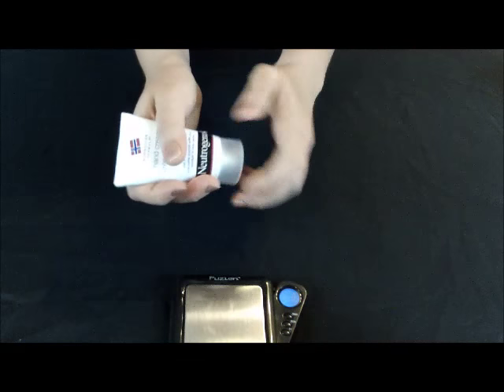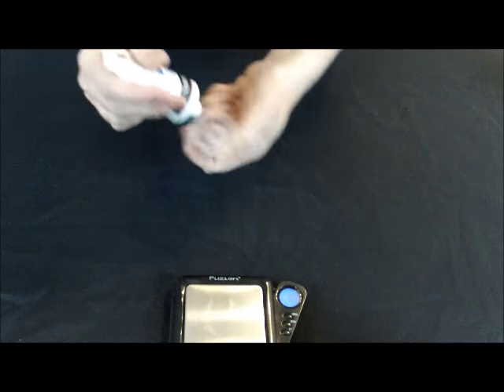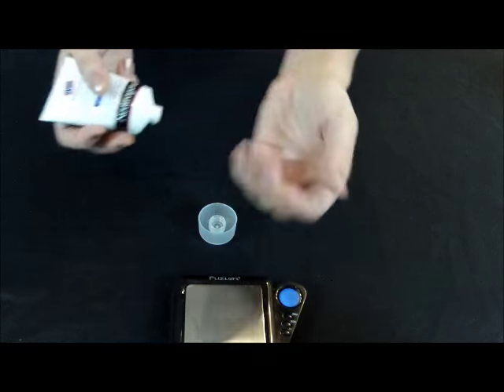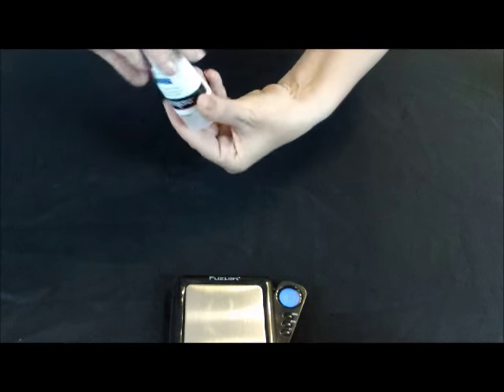So we'll go ahead, open it up and put a little bit on. We'll start with that amount, see if that'll be enough. Rub that in here.